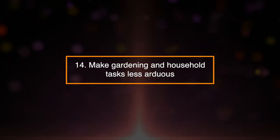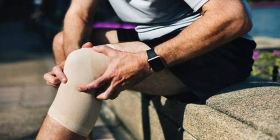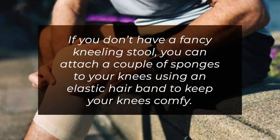14. Make Gardening and Household Tasks Less Arduous. Weeding and scrubbing floors is hard work, and you may end up putting too much strain on your knees. If you don't have a fancy kneeling stool, you can attach a couple of sponges to your knees using an elastic hairband to keep your knees comfy.